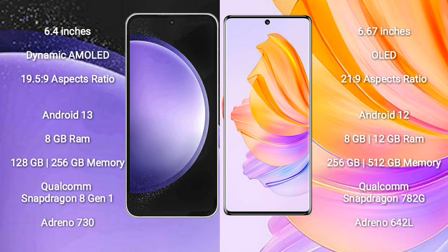Samsung Galaxy S23 FE comes with 8GB RAM and 128GB or 256GB internal storage, Qualcomm Snapdragon 8 Gen 1 Processor and Adreno 730 GPU.